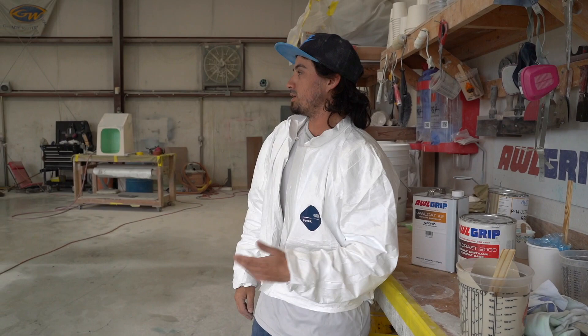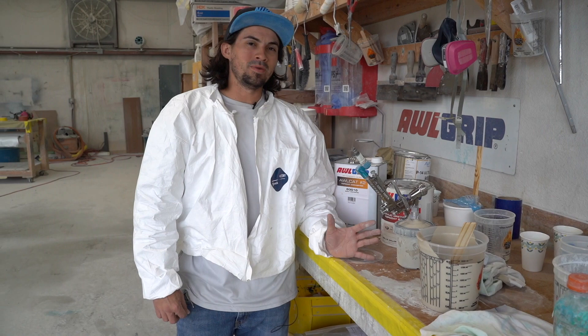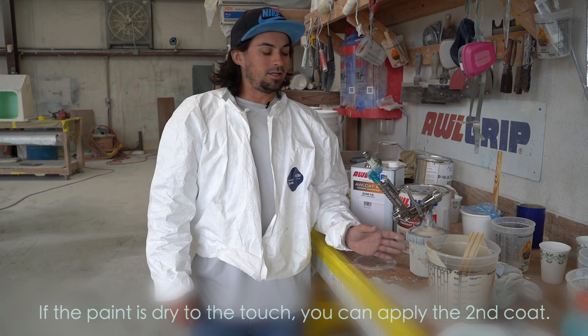We're here in Florida, so we usually wait about 45 minutes to an hour between coats. You usually try to base it off at 75 degrees. Anything above that, you go more time between coats. The cooler it is, the more time you want to wait. You really want to let it tack off.